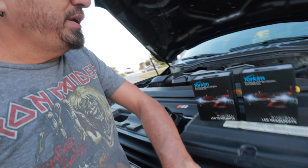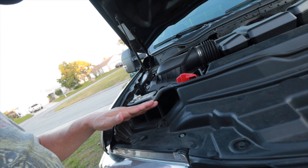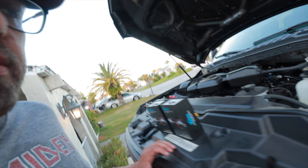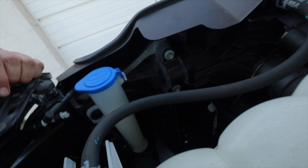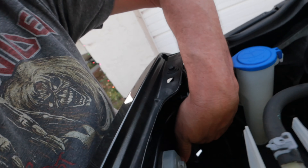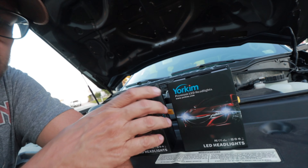On the diesel engines you have to take this shroud loose and take the grill off and all that, so I'm lucky I have the gasoline engine. I'm just going to have to take this one shroud right here off, which I think directs airflow toward the transmission. On this side I don't have to do anything — I can go right back in behind there and reach the headlights. Right here, I'll be able to go right back in and pop the headlights out and replace the bulbs.